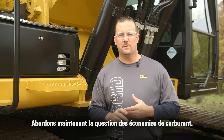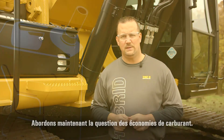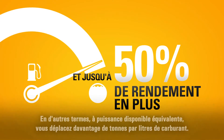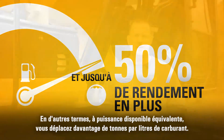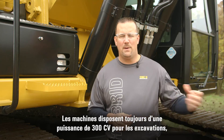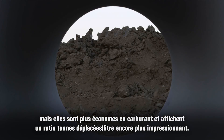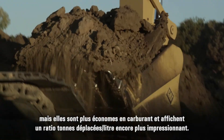Now we'll talk about fuel savings. Up to 25 percent less fuel and up to 50 percent better fuel efficiency — meaning more tons moved per gallon or per liter of fuel with no loss of power. The machine still runs at 300 horsepower and maintains that power out front to dig, which means we didn't take away any way you do your work today, yet we deliver the fuel savings and give you more tons per liter or more tons per gallon.